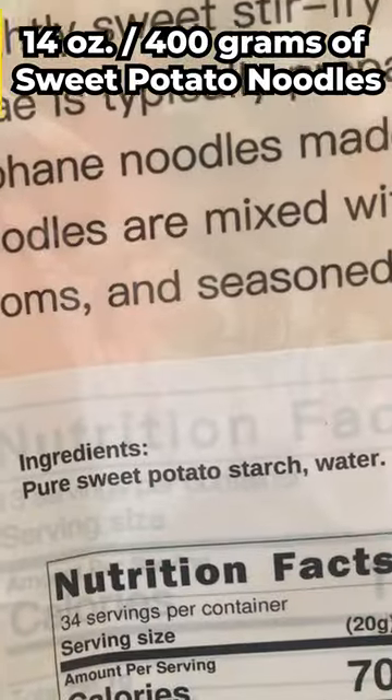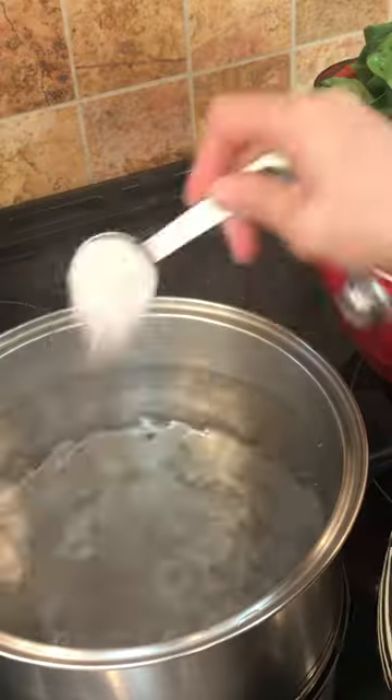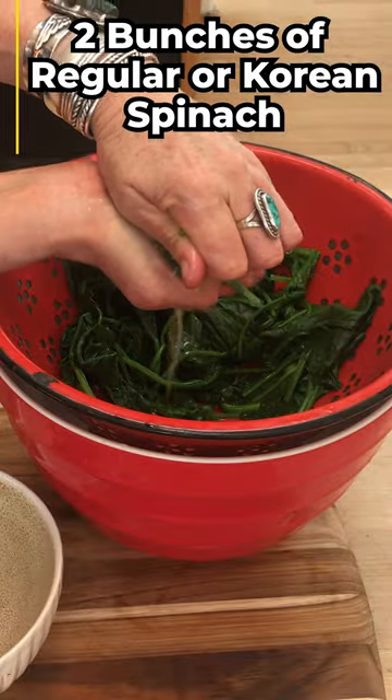Get your sweet potato noodles online or at your Asian grocery. Soak them in boiling water for 30 minutes. Throw two bunches of spinach in boiling salted water for 90 seconds, then shock them in cold water and squeeze out all the moisture.